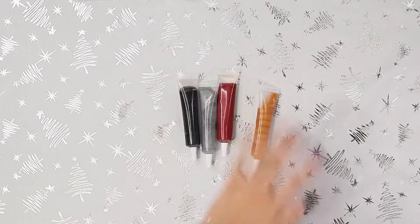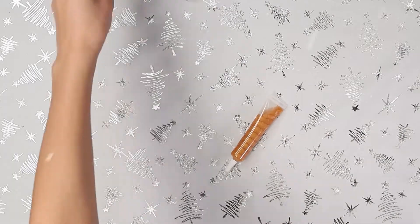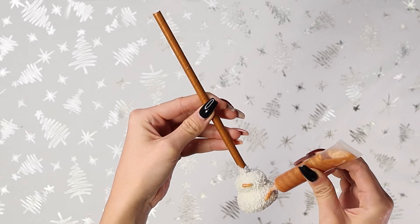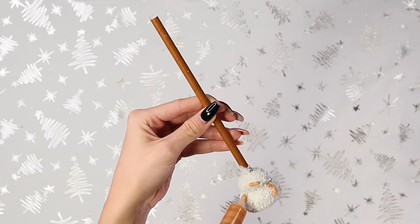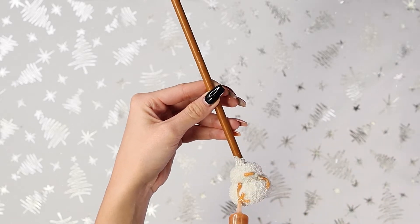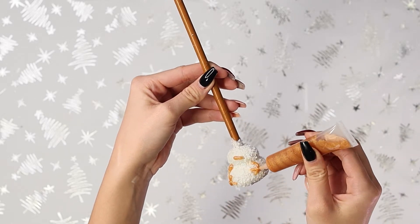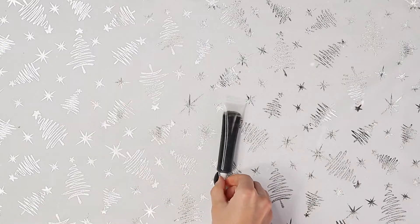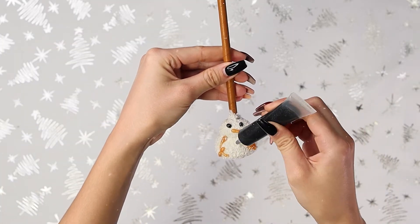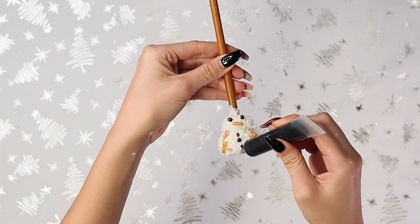For the decorating, I'm going to be using these little icing packs, but you guys can use white chocolate and food coloring if you like. With my orange icing, I'm going to be creating a little carrot nose and some arms on my snowmen. And then with my black icing, I'm just going to be creating two little coal eyes and some buttons down the snowman's belly.